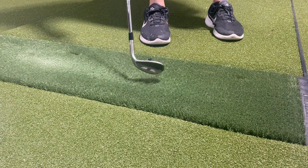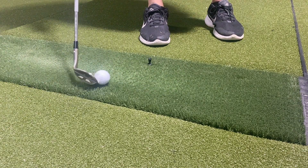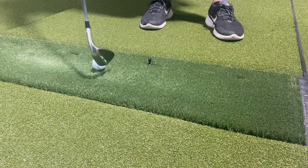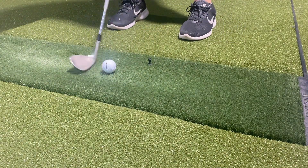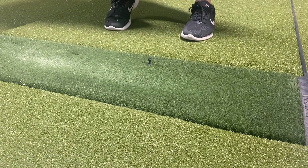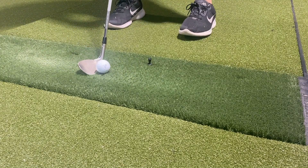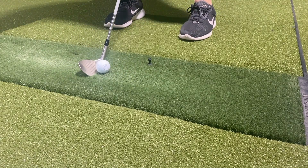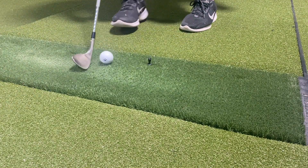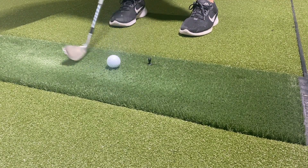The other thing that was important — though not as important, to be honest — was realism. Sure, I want it to hit realistically, but the truth is conditions outside are different at every course, every fairway, every rough. I would say this hits off similar to a fairway at most courses I've played. The lie is always perfect indoors, but if you hit it fat the ball definitely goes shorter, and it does hold your club a little bit. However, you can hit down through the ball and take a divot.